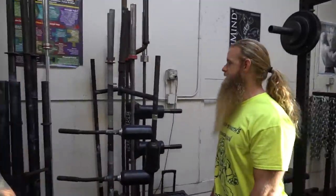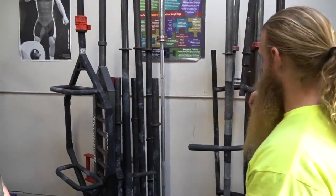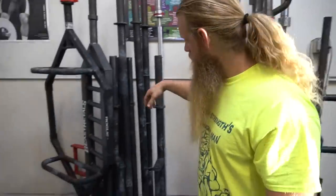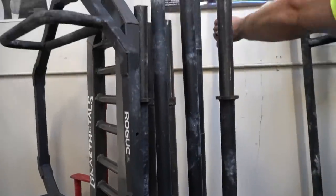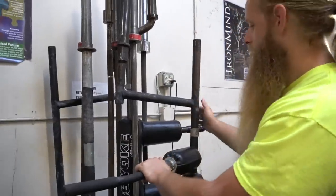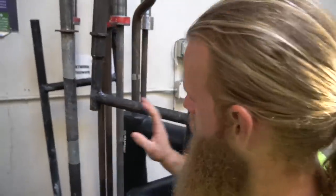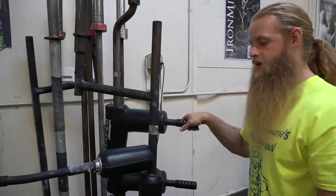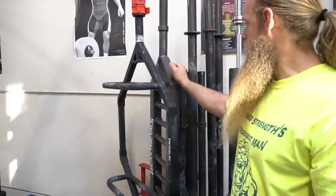We've got all kinds of different bars — multiple axle bars, farmer's handles, fat-grip farmer's handles in the back that are the size of an axle bar. The barbells marked with red tape are the junk beater bars we use for rack pulls. These are safety squat bars. This bar is an original camber bar. This is a safety squat bar, this is a camber safety squat bar. We also have a chad bar and a football bar.